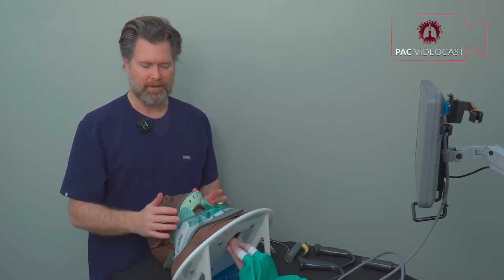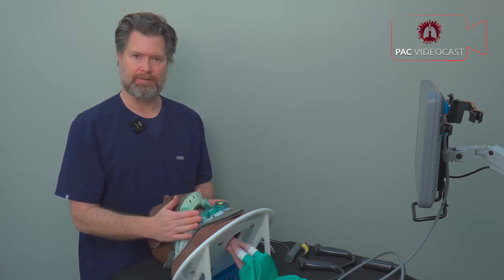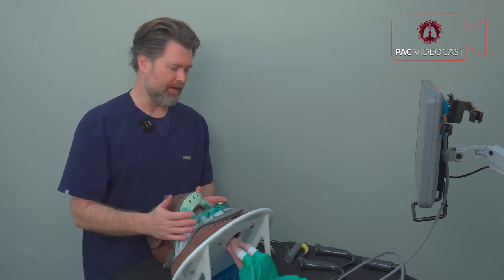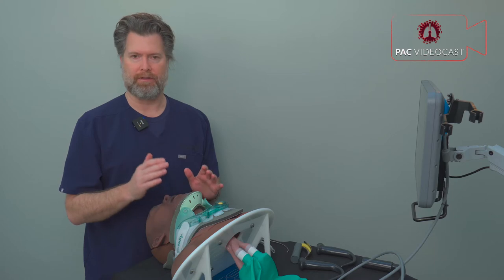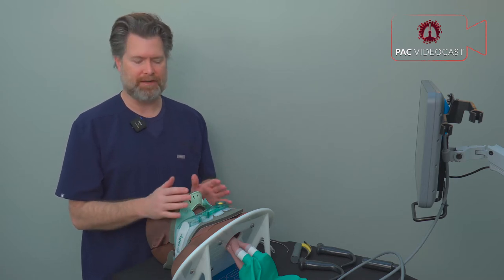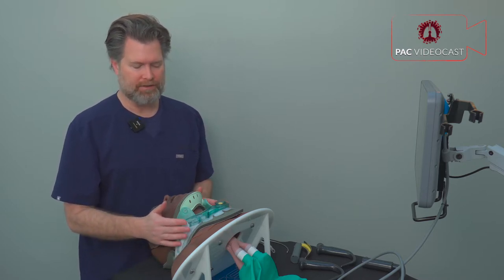In this segment we are going to discuss how to intubate a patient with a suspected cervical spine injury — that means the cervical collar is in place or you're holding manual inline stabilization. We're going to start by looking at all the different options available: the direct laryngoscope, video laryngoscope options including standard geometry blades and hyperangulated blades, bougies, rigid stylets, and regular stylets, to determine what option is best for these patients.